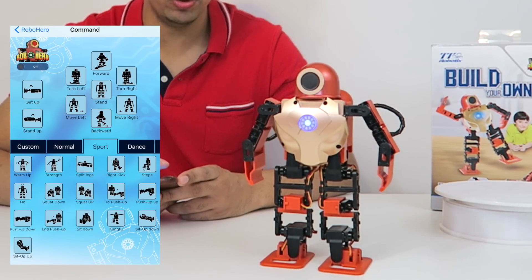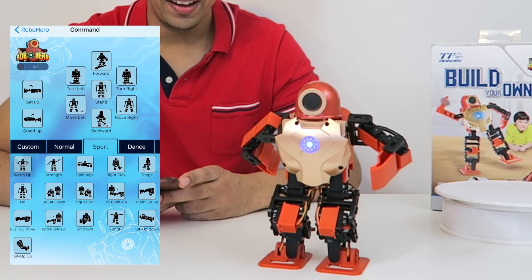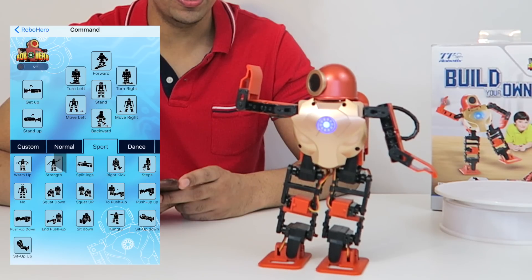We have a sports mode in which we can actually have him do a warm-up — so this is him warming up, doing some stretches. We also have a strength option, so this is him flexing.